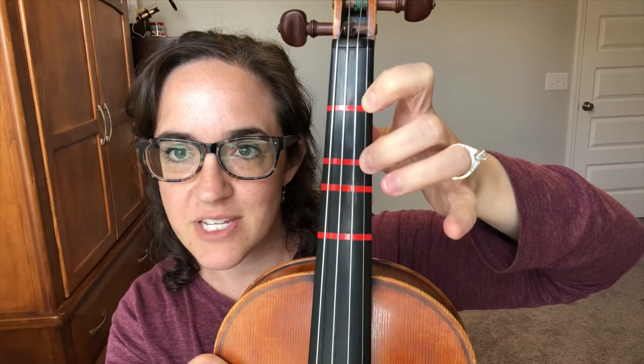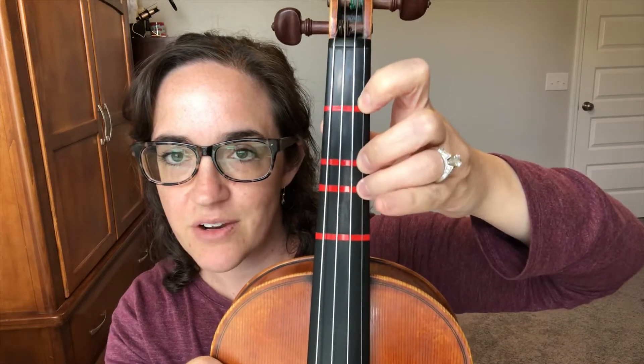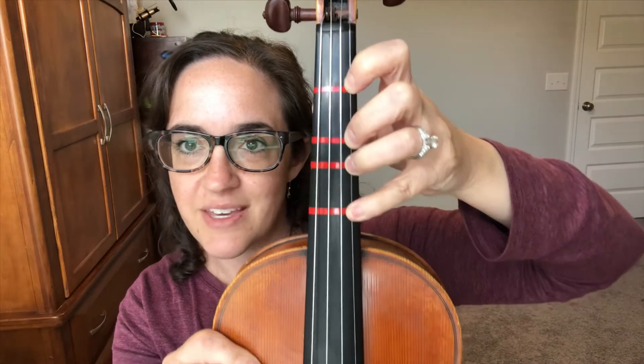My first finger tape is F-sharp, my second finger tape is G-sharp, my third finger tape is A, and my fourth finger tape is B.